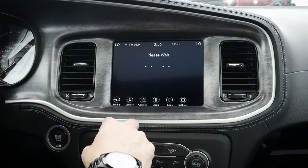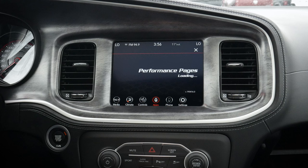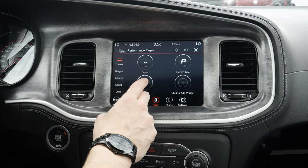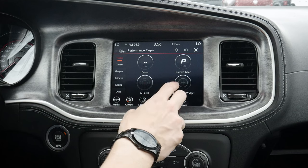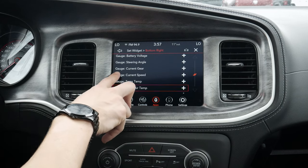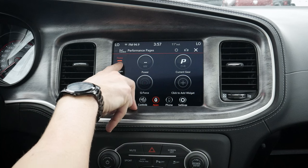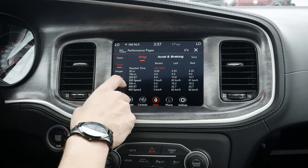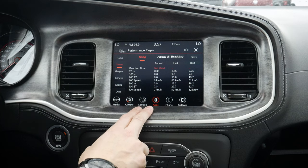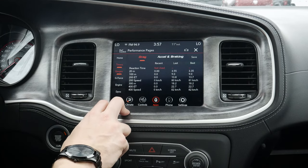We've got our performance pages next — slightly different than the other pages that we saw. So as you can see, we've got our performance pages now. We start off on the home screen — we've got our current power, our gear, G-force, and we can add in an additional widget if we want to, whether that's our gauges or our timers. We'll add in the gauges there, and you can select which gauge you'd want to show. We can add in timers and things like that as well. Moving down, we do have all of our timers available — our 20-meter, 100-meter, etc. We can save as we go, or we can take a snapshot of all of our performance at the same time. If you're taking this thing on the track, I love that this is built right into the screen. Kudos to Dodge for bringing this into the vehicle.